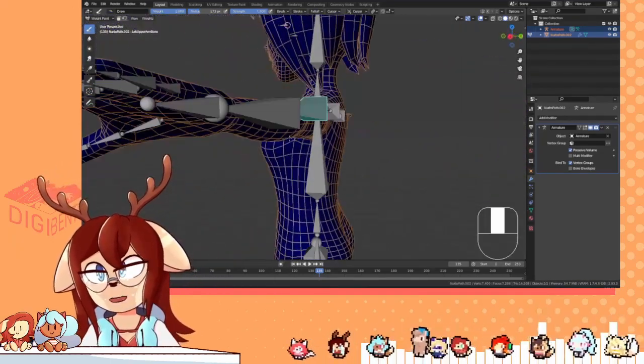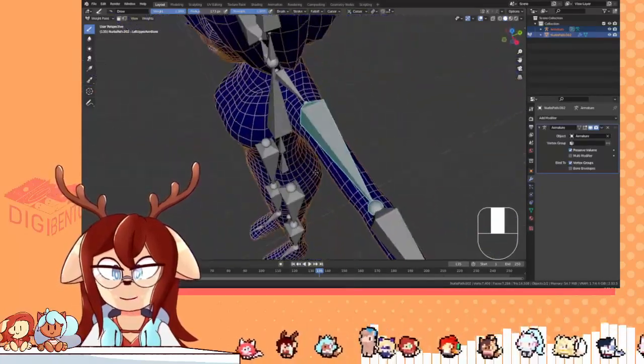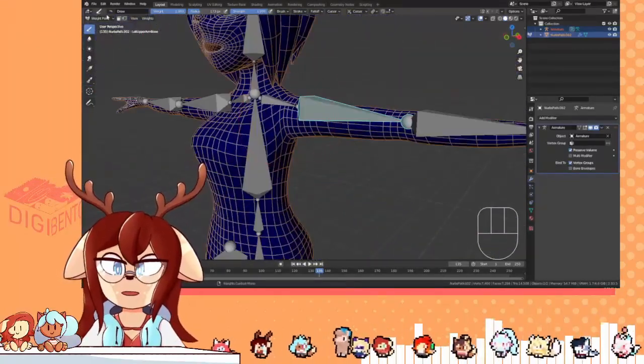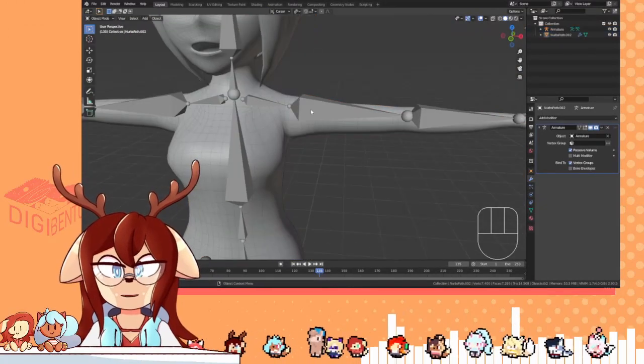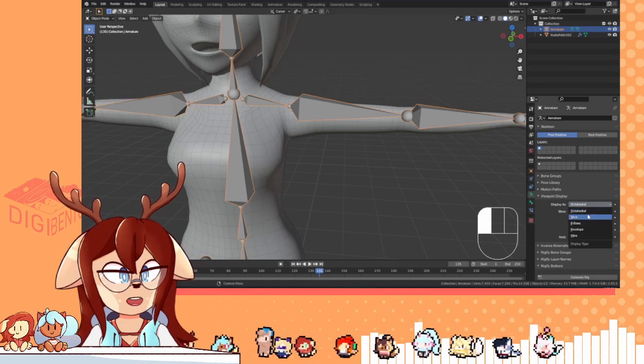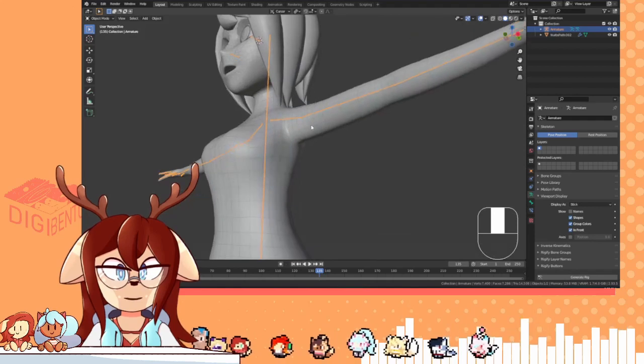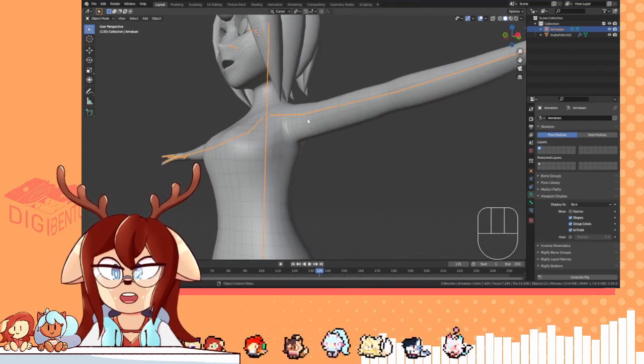Now here's the problem: the bones are kind of huge and hard to work with visually. So what I do is I select the armature, go to the little display panel we saw earlier, and select Stick. Now they're a lot thinner, a lot easier to work with for weight painting.